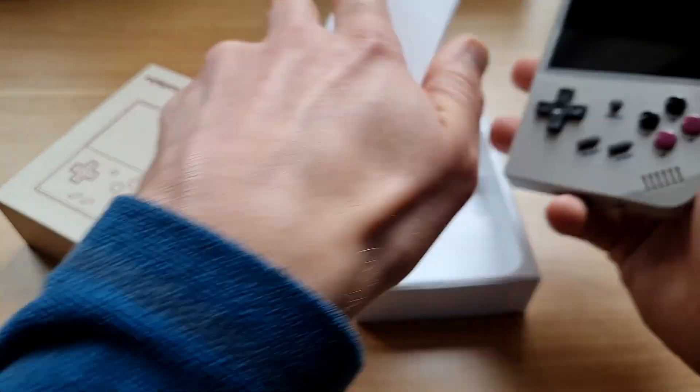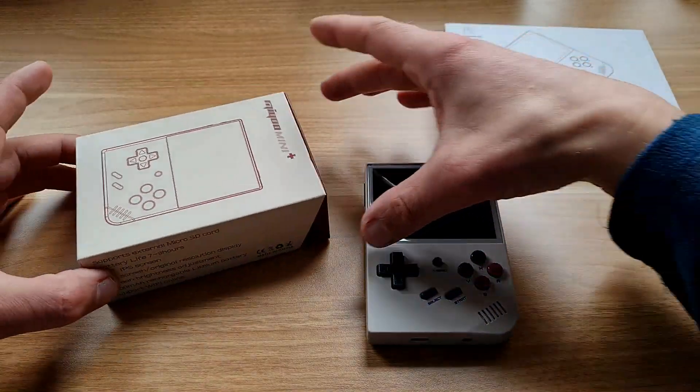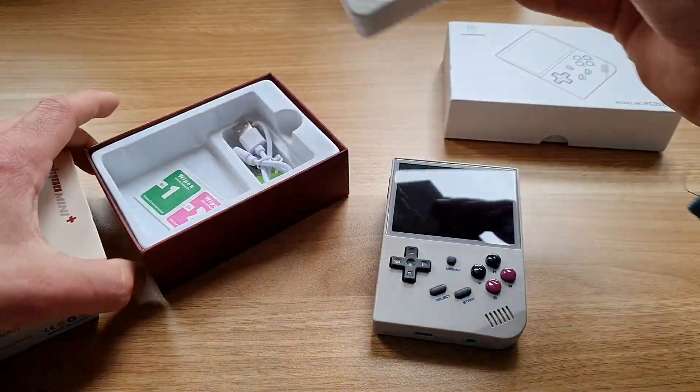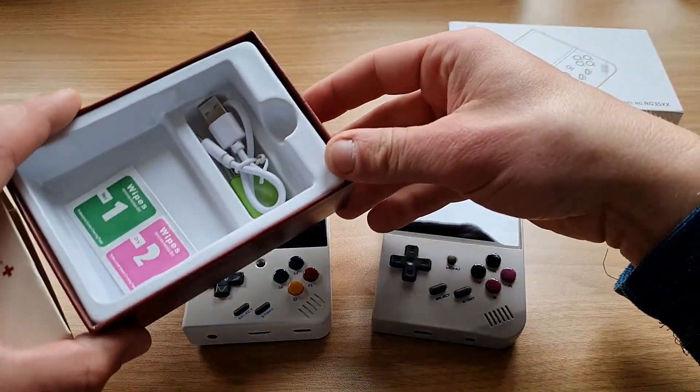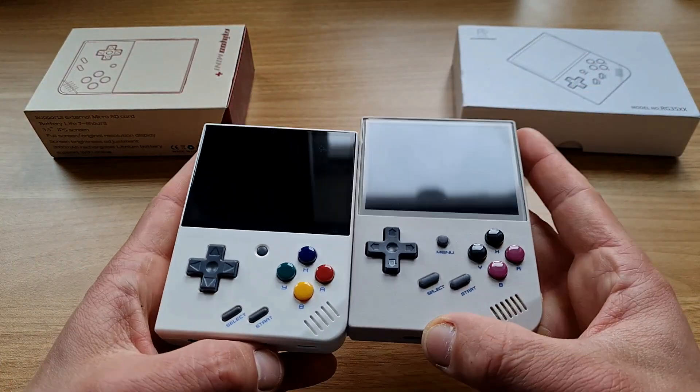So which one is better? Well, it's a bit more complicated. Let's start at the beginning — you get the same things in the box: cable, manual, screen protector, and for the Miyoo Mini Plus you also get an extra microSD to USB adapter.